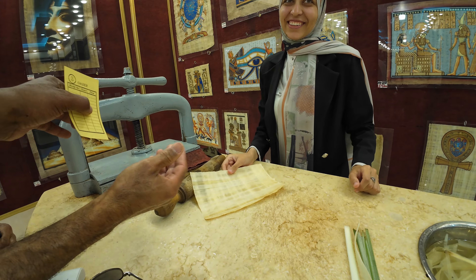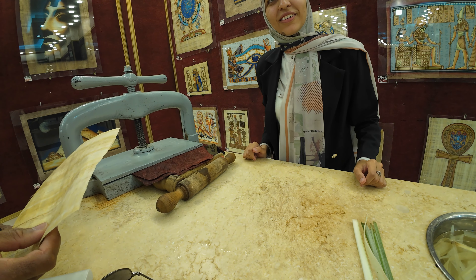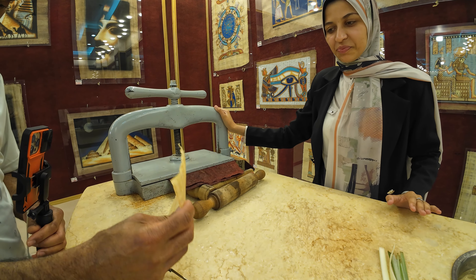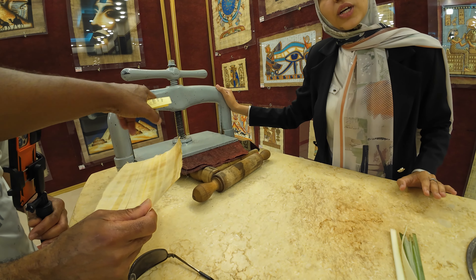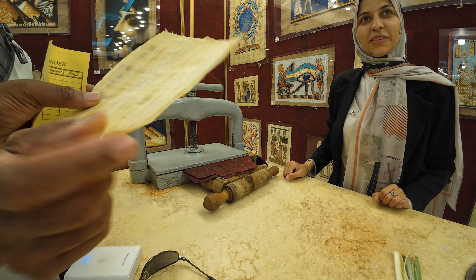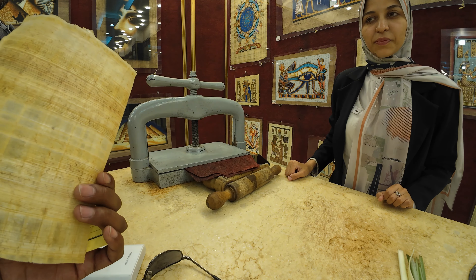Before you had this press, they just put a big rock on it — a big piece of granite. In ancient times when they didn't have this press, they used stone. Just pressing it connects it together, mends it together.